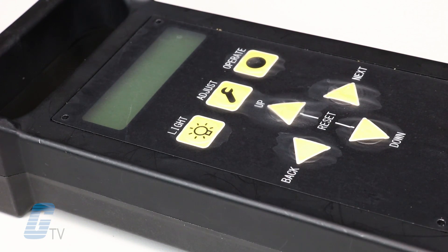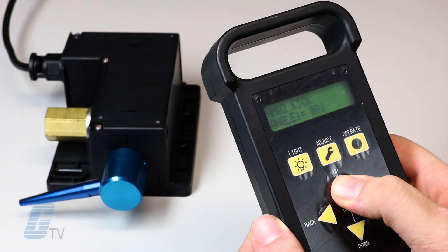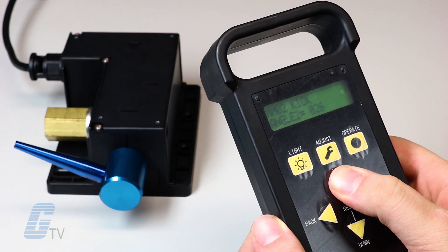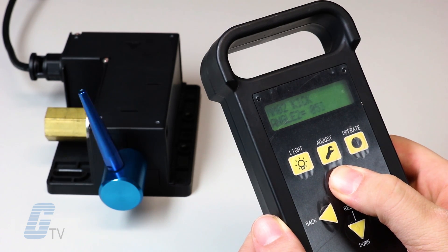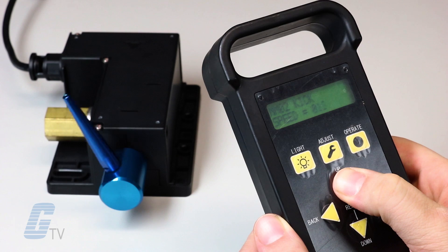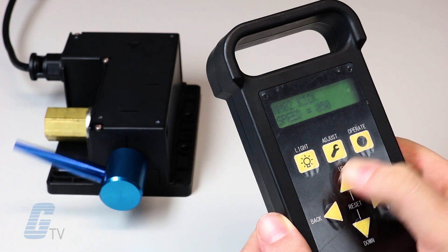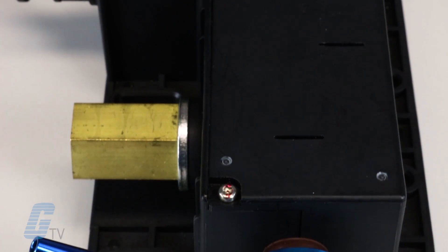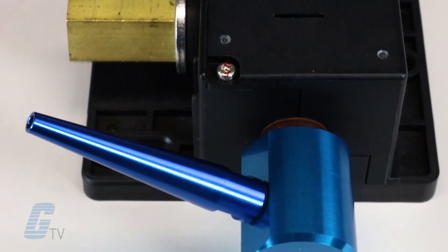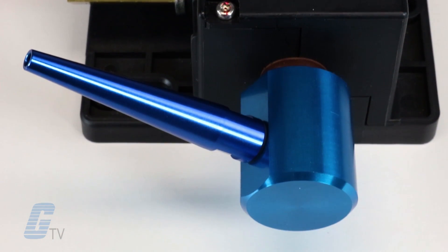All memory settings are configured with the controller, including operating patterns, positioning angle, and speed. Once installation is complete and the device is configured to your specifications, the Wavy Nozzle can operate by itself independent of the controller, and one controller unit can be used to set up as many Wavy Nozzle units in your operation as necessary.